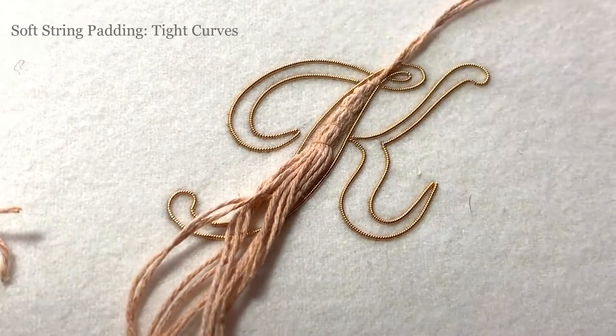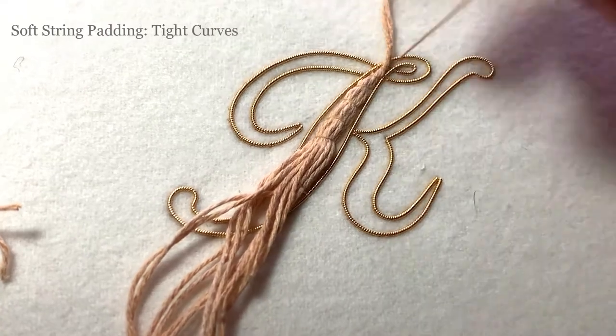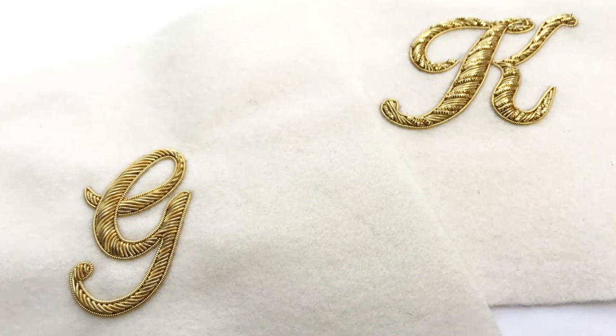Head over to the London Embroidery School website for all the details and to access our most technically advanced Goldwork class to date.